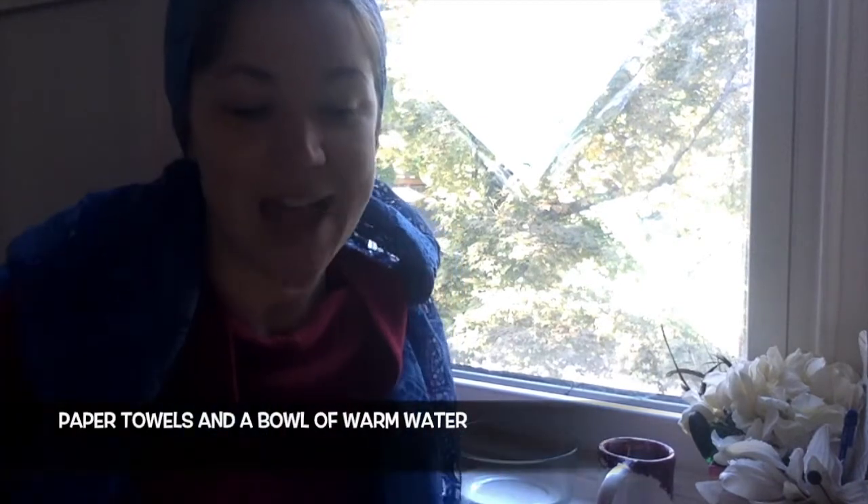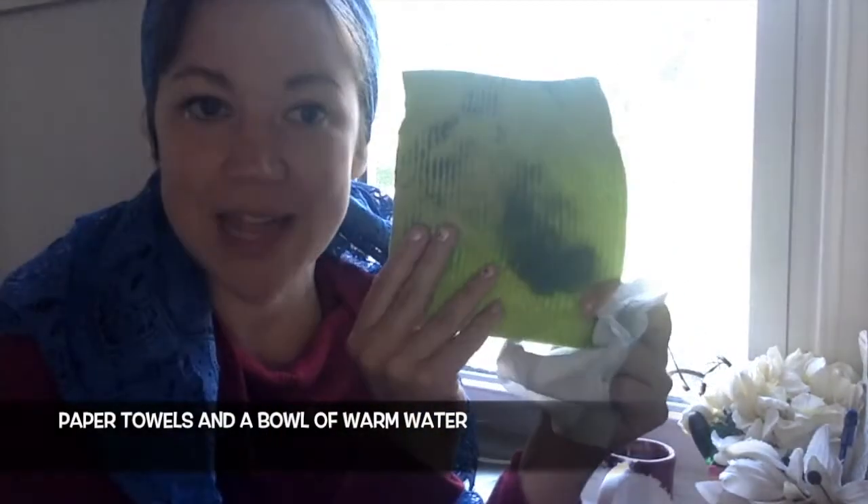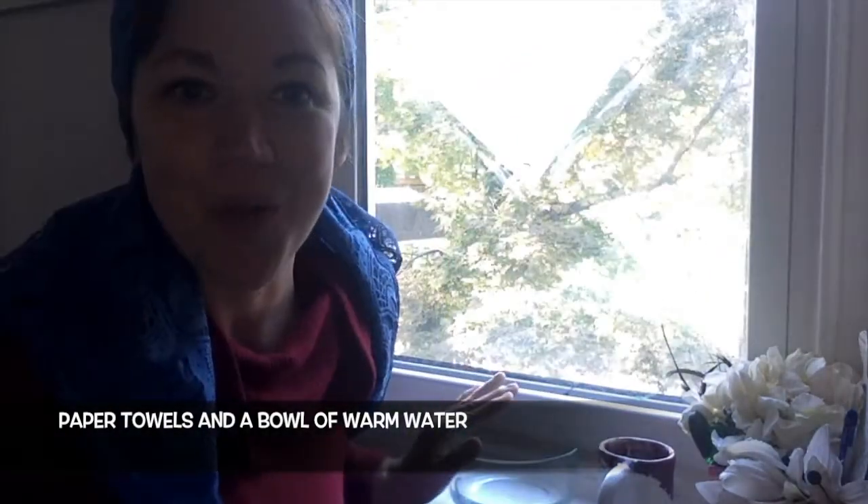There's no need to be nervous about doing this project because you can always clean the paint off and I'm going to show you how. All you need today are paper towels — you can use a reusable paper towel or a disposable paper towel — and you need a bowl of water.